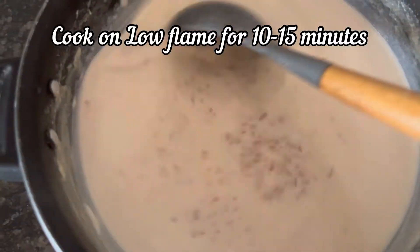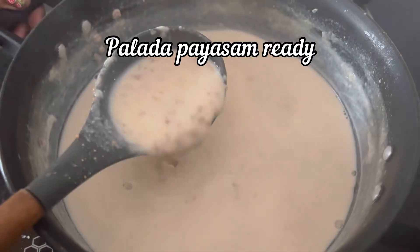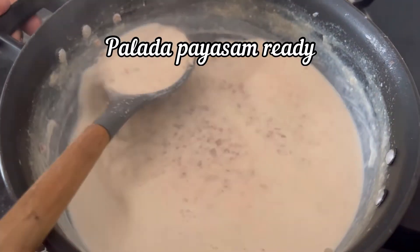Once the palada mix has started to boil, make the flame low to medium and cook for 10 to 15 minutes. After 15 minutes, our instant palada paisam is ready to serve.